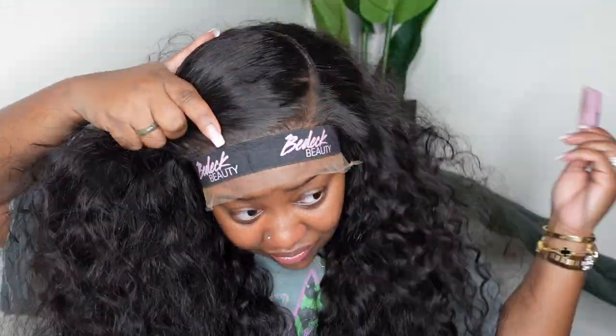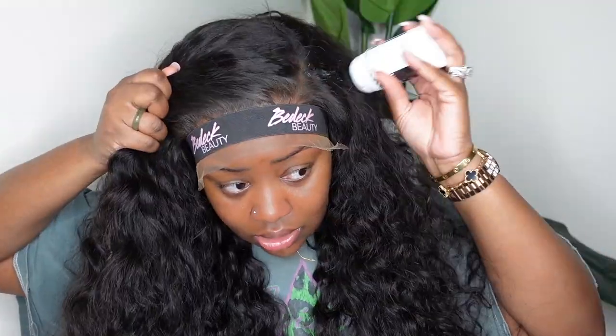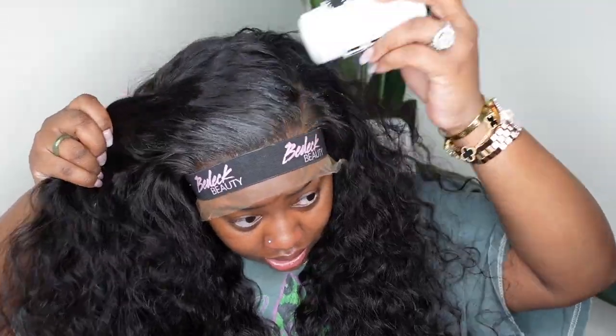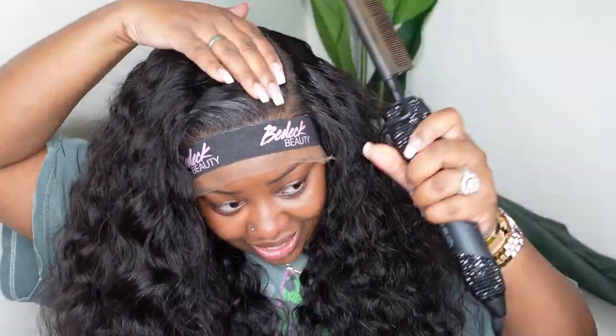I also wanted to see what it will look like fluffed out and it's absolutely beautiful. Now today I did opt for a curved parting. Sometimes a curved parting will take a minute to get it perfectly C-shaped or whatever shape you would like. But I love the fact that I was able to get a deep side part with this one, and it doesn't have to be too high up.